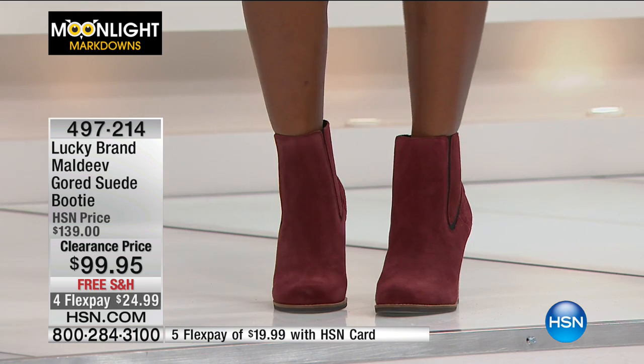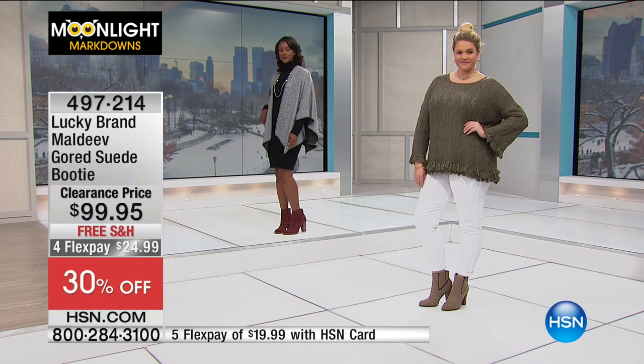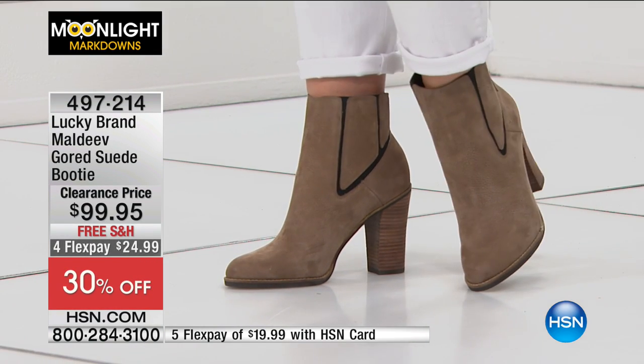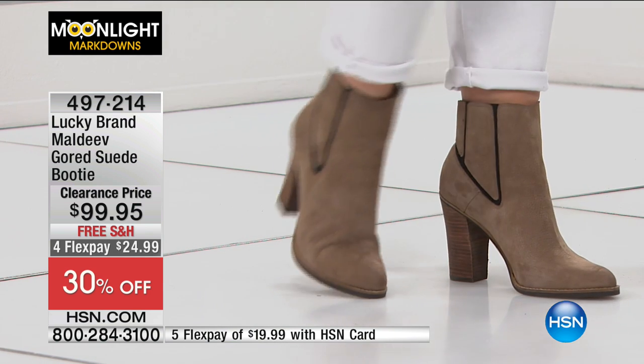Burgundy, taupe, and navy are the three colors, and this might be the first time anyone has seen them — even though a few people had bought them on hsn.com because the reviews were all five stars. Your sizing is five and a half through eleven. You've got a four-inch stack-look heel. I like wearing heels — if you're wearing heels and they're uncomfortable, honestly, not worth it. But these are fantastic — I'm wearing a sample from HSN and it's not even broken in, and they feel incredible right off the bat.